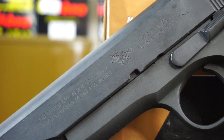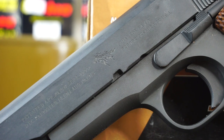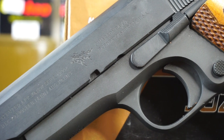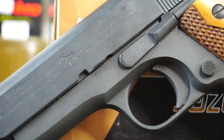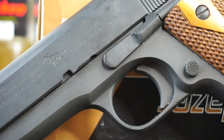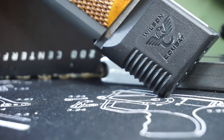Hello and welcome to Firearm Freedom. This is going to be another full review video. In today's full review video, we are taking a look once again at the Cimarron 1911A1. Before we get this video started, I wanted to let all of you know how you can support everything that I do here on the Firearm Freedom YouTube channel.